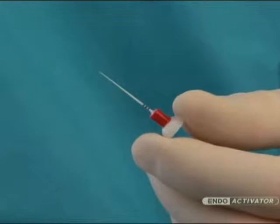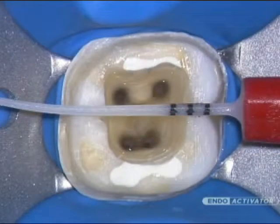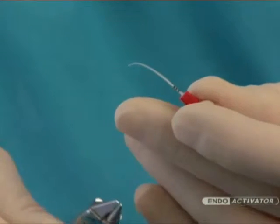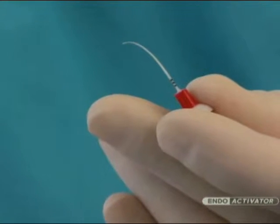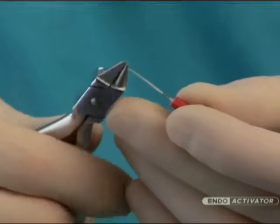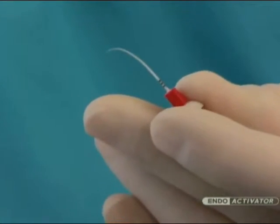The bowl-shaped clean guard serves to consolidate the protective barrier, and orientational depth gauge rings are positioned at 18, 19, and 20 millimeters. At times, it may be helpful to pre-curve an EndoActivator tip to facilitate placement. In these instances, orthodontic bird beak pliers can be used to place a smooth curve.